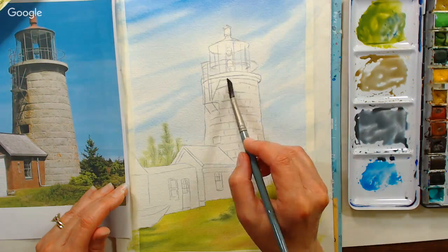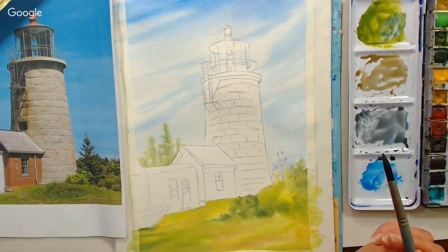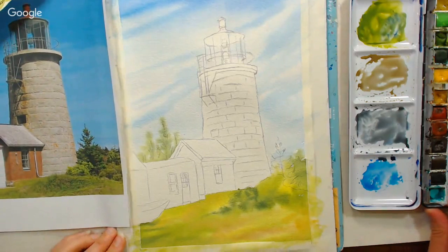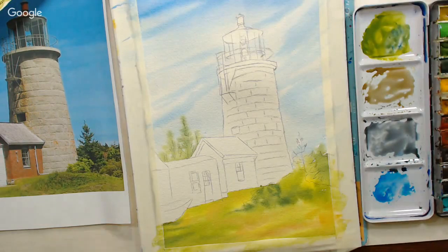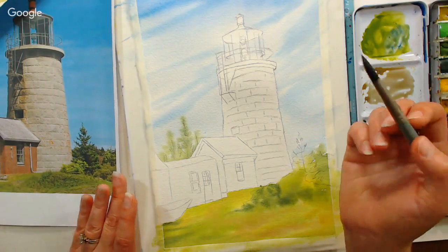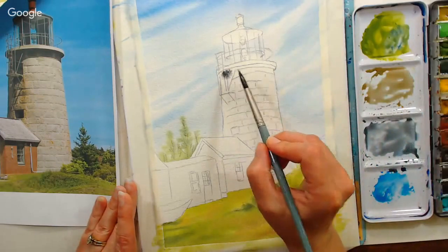Question from Lainey Davila: Turner lists both burnt sienna and burnt umber as PBR 7 with no other pigment listed — how can the same pigment create two different colors? It depends on how they mill it. The finer they grind it, the more it's going to change the color. Just like PV 19 creates a whole range of reds, pinks, and purples — it's how they mill it, how finely they grind it.